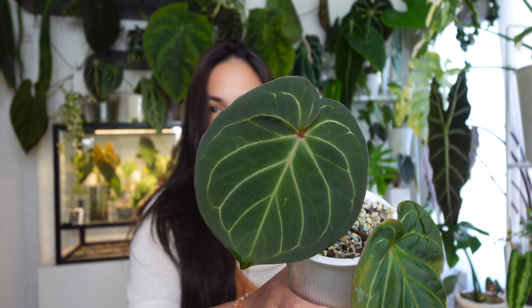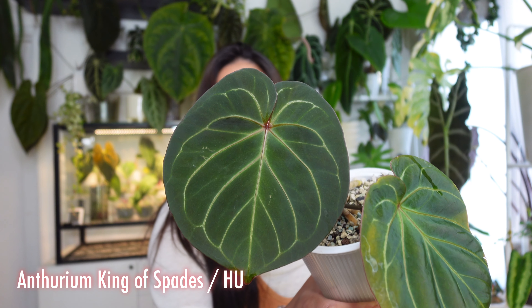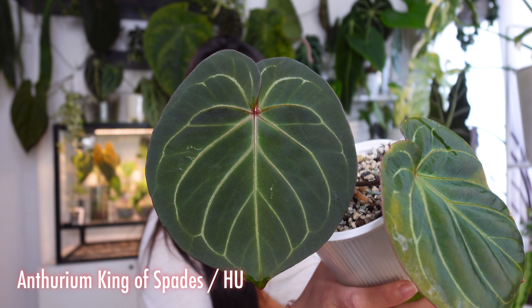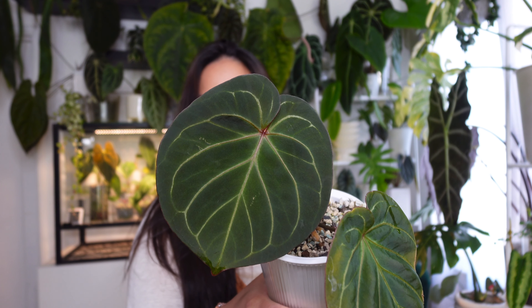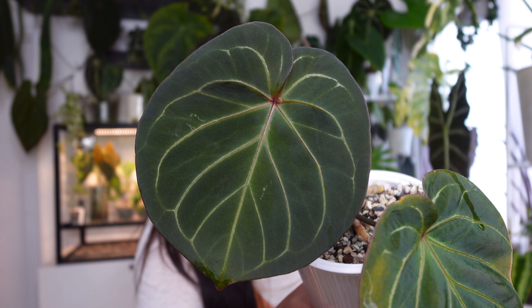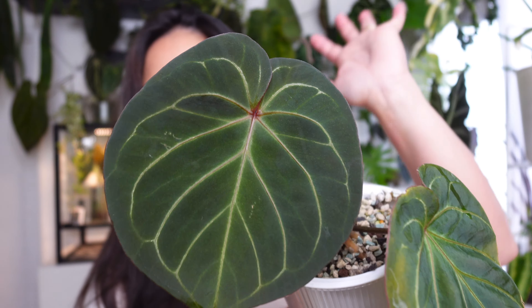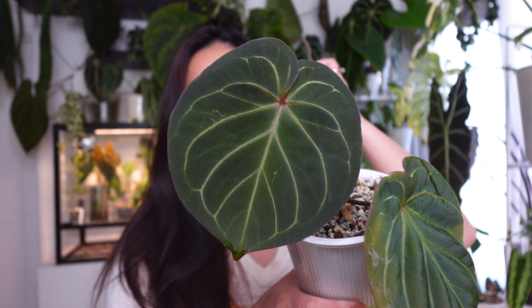The next one is the gorgeous cute-looking King of Spades. Look at how adorable this freaking leaf is — it's so adorable, just the cutest little thing. That is the hardened leaf, it's a bit darker, and it's got a red dot right there at the midrib intersection. Anthurium King of Spades looking adorable.